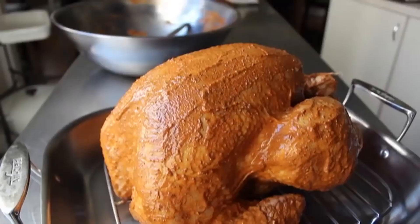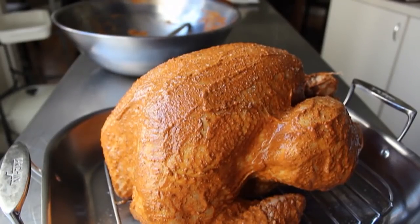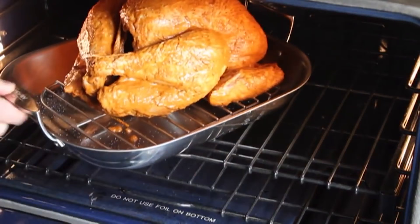Last but not least, we're going to sprinkle this with kosher salt all over. One pro tip for getting it on the sides without having to touch the turkey: just angle your hand while you sprinkle the salt and it will bounce onto the sides. Once that's been seasoned, place that into a preheated 325-degree oven for approximately 15 minutes per pound — in my case, about three and a quarter hours.